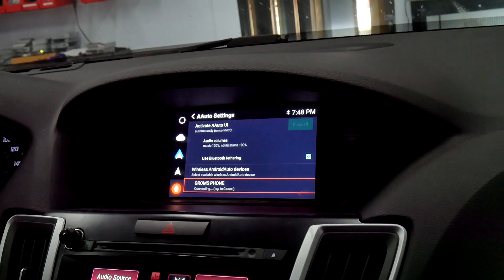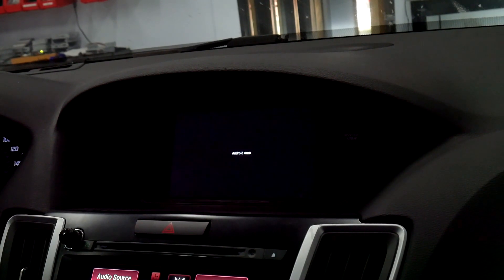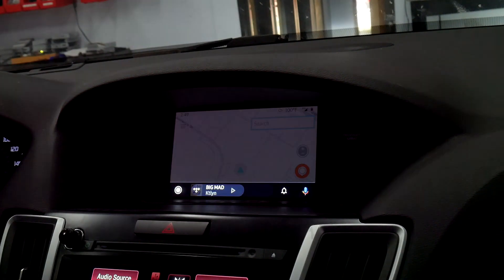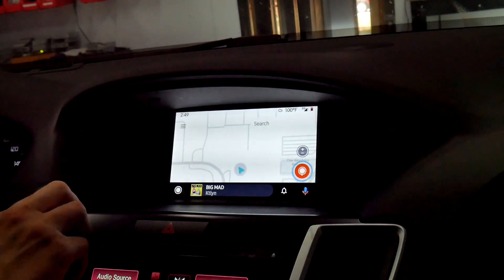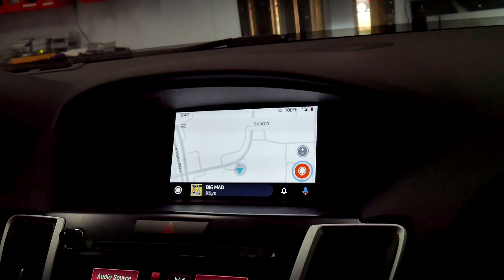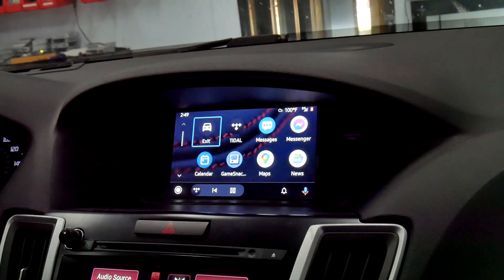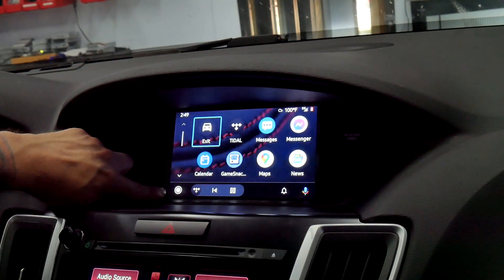Now that the phone is pairing, it's going to change its status to 'waiting for Android Auto UI.' Once it's waiting, it will make its connection and take you into Android Auto. After connecting, your music will start playing right away, and you have access to your maps and all the other great features — that's the reason everybody wants Android Auto.